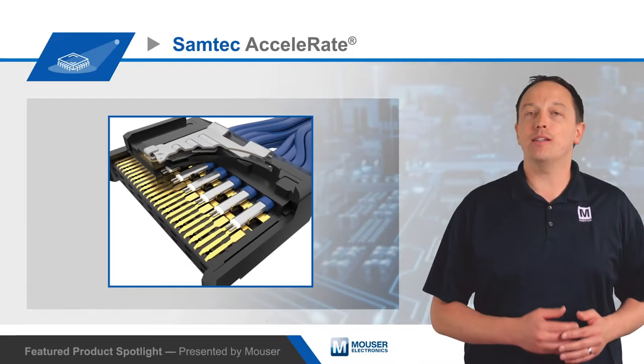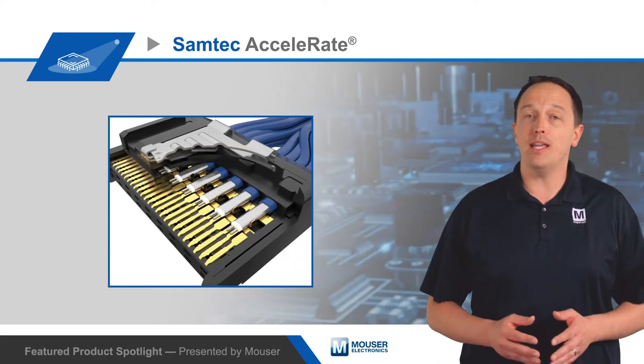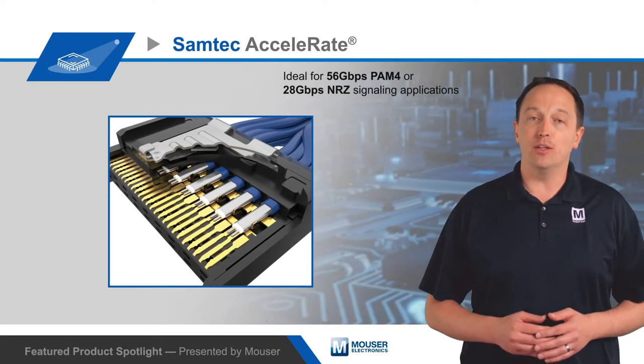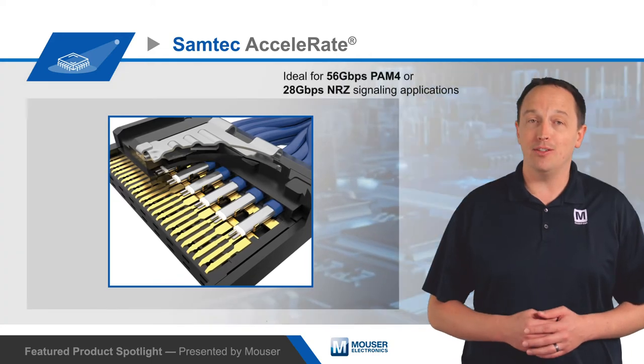The cable is directly soldered to the contacts, which eliminates the need for a transition board while improving signal quality and providing tighter tolerance. This makes Samtec Accelerate ideal for 56 Gbps PAM4 or 28 Gbps NRZ signaling applications.